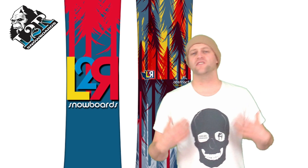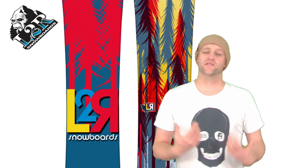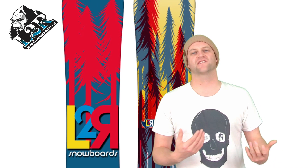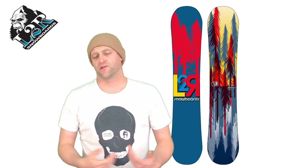This board is really built around doing long drawn-out carves versus tight hard carves. If you're trying to aggressively carve with this board you're going to hit a wall — it's just going to have limitations. But if you're doing long drawn-out carves it's solid. You can really swoop from one side of the trail to the other, making really big S's as you go. This isn't a board for just railing tight hard carves.